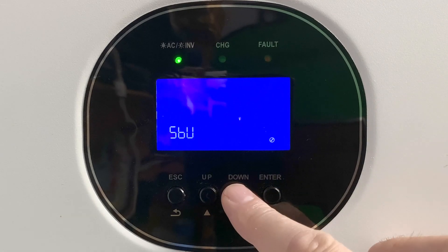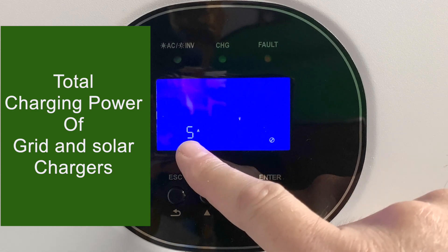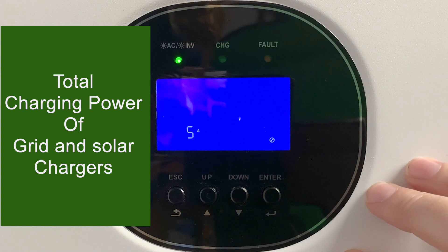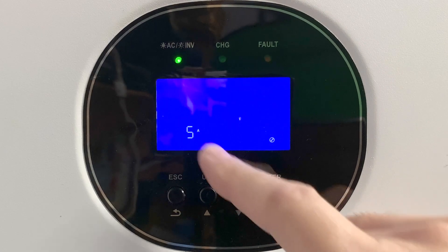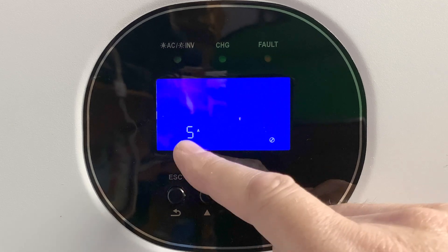Now we're going to go to setting number two, which is the total charging power. The Growatt has two chargers — a grid charger and a solar charger — and this is the maximum number of amps that both of those chargers can produce added together. Since I don't really use my charger in the Growatt, it is set for the minimum, but it goes up to 120 amps.